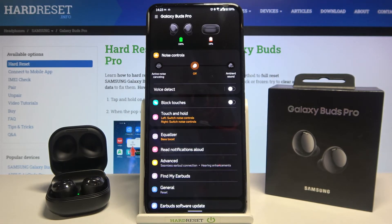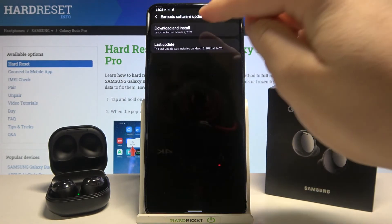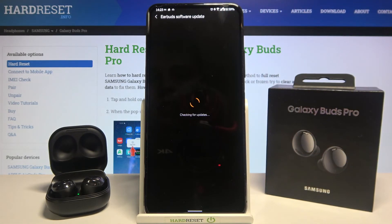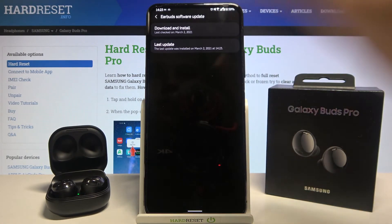As you can see right now we are connected. Let's scroll down and check if the update was installed. Let's check if we got another one, and as you can see right now our software is up to date. So that's how it looks.